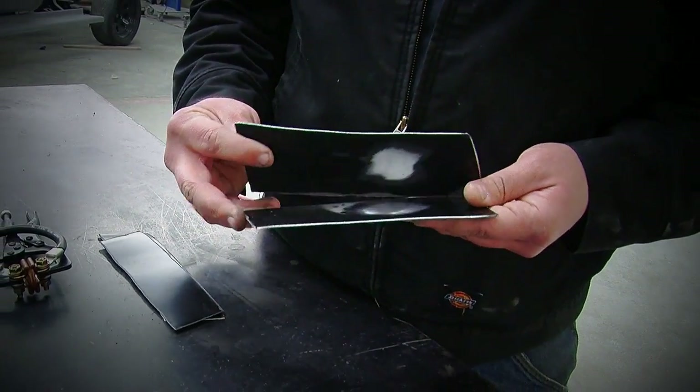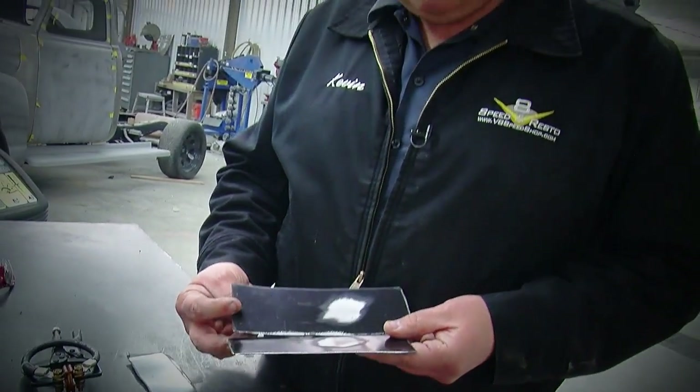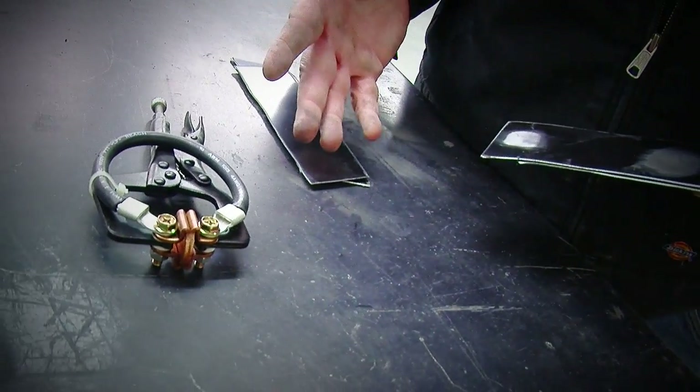The downside about stripping the E-coat off on the inside is that you lose your corrosion protection between the panels — and that's where rust starts to happen anyway, down inside there. One way to prevent this is to spray a weld-through primer on there and then clamp and weld it. But even then, weld-through primers don't offer the same corrosion resistance, and it's also an extra step.